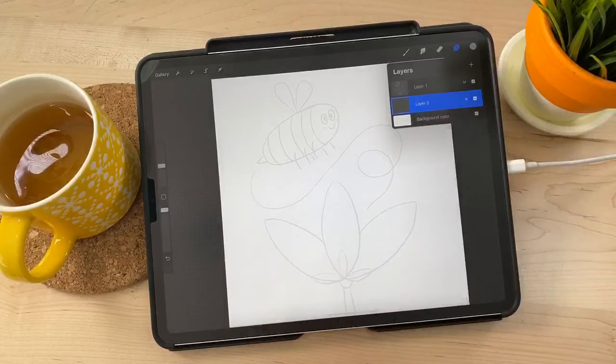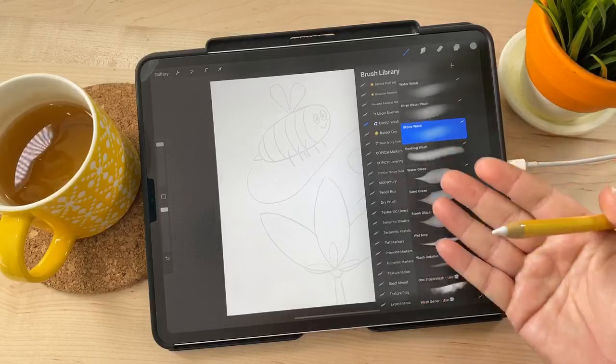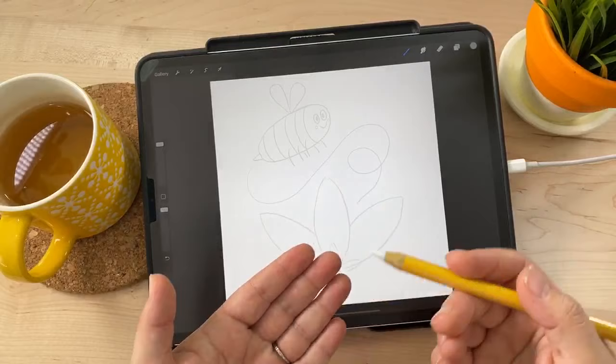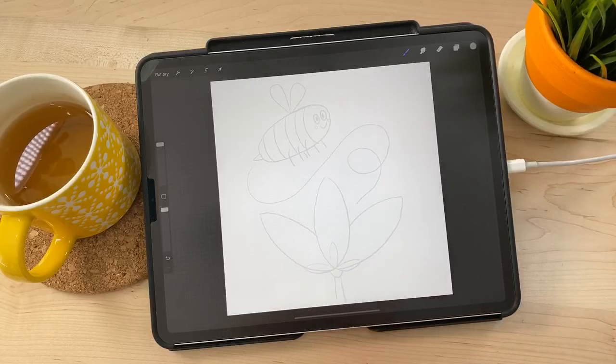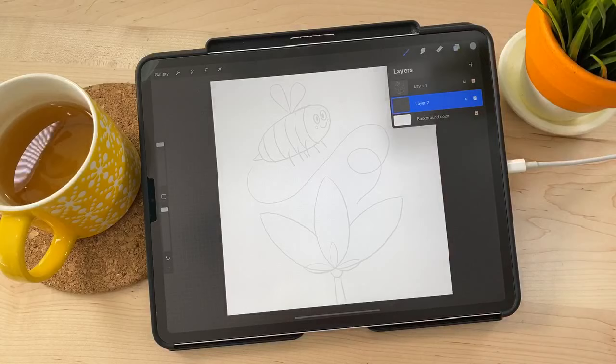The wash brushes have some transparency to them. Normally when working with layers you can use them to block things out, but when things are transparent they're all see-through on top of each other — it doesn't quite work the same. So we want to build opaque shapes first, and then add the washy textures on top of them.